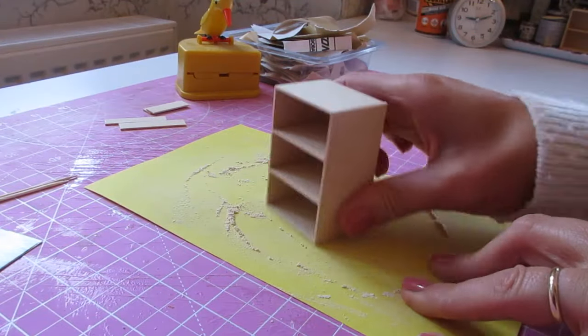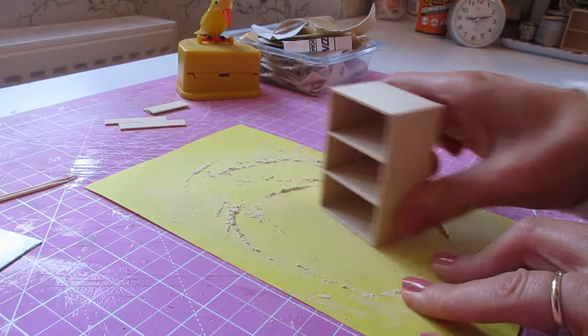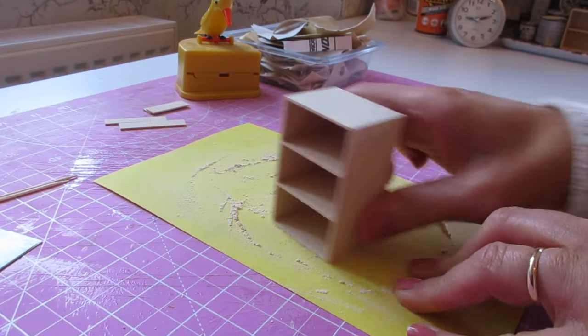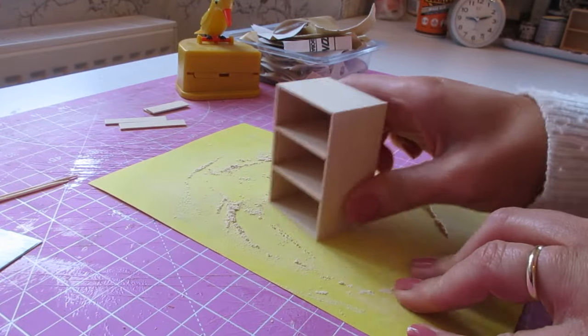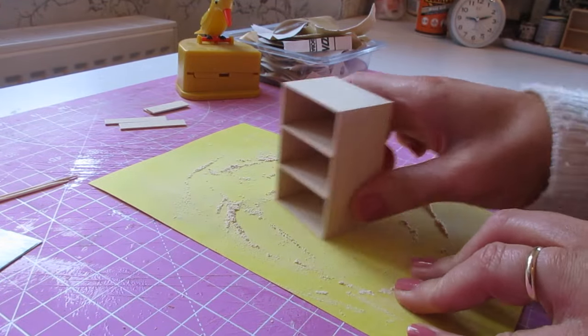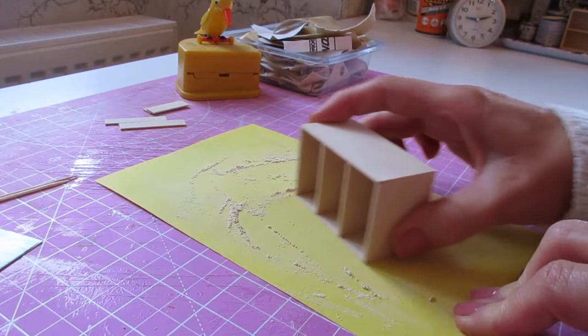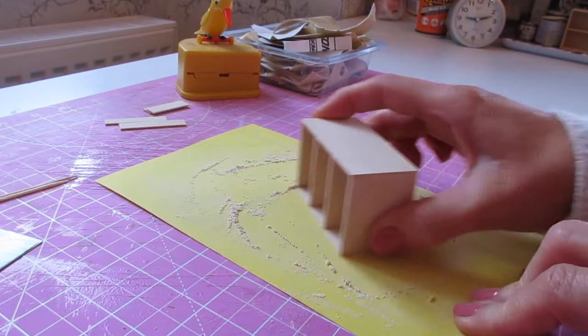Once you've allowed enough time for the piece to dry, remove your masking tape and sand on all sides. Hold it flat against the sandpaper and sand on all sides including the front and back using small circular motions — this will ensure you end up with a nice flush piece.